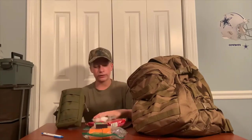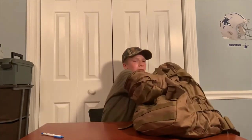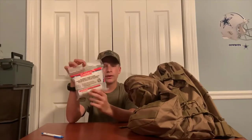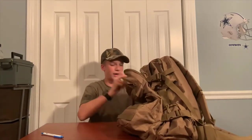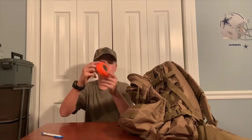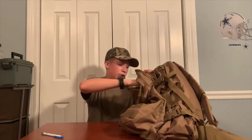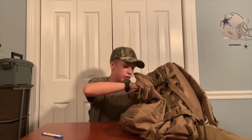You will also need toilet paper — I got biodegradable toilet paper. Some of the smaller items you will need: hand sanitizer, flagging tape, a compass, and extra batteries for your flashlight.